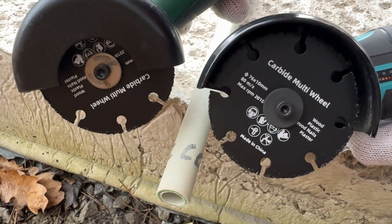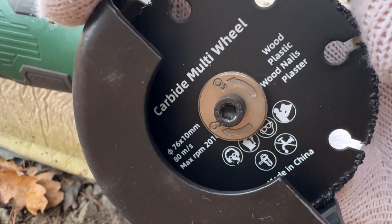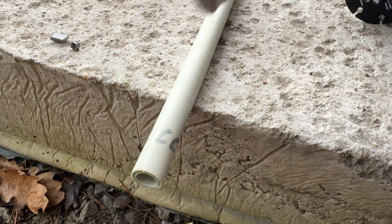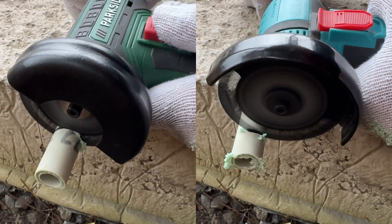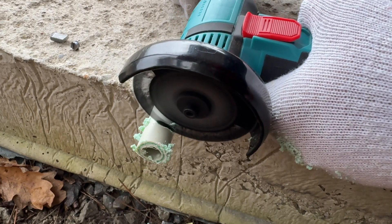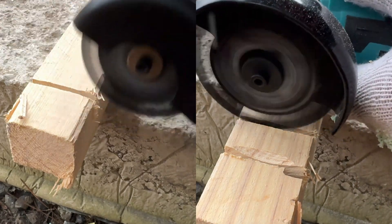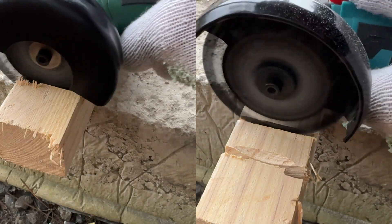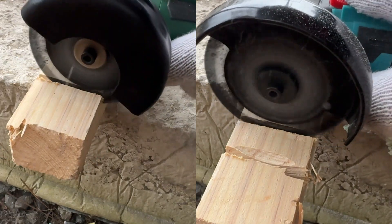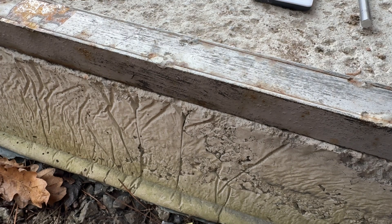Now the time has come to test out the carbide cutting wheels — a brand new 2 amp battery in the Parkside and a third brand new battery in the AliExpress tool. The carbide wheels are labelled for wood, plastic, wood nails, and plaster. Testing on a plastic pipe first. Then a brand new grinding disc in each to see how much material we can remove from metal in 10 seconds.